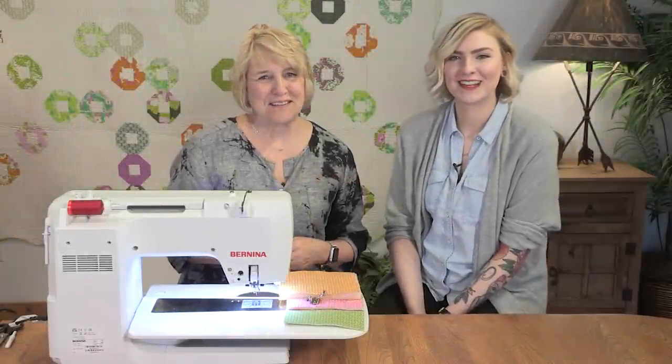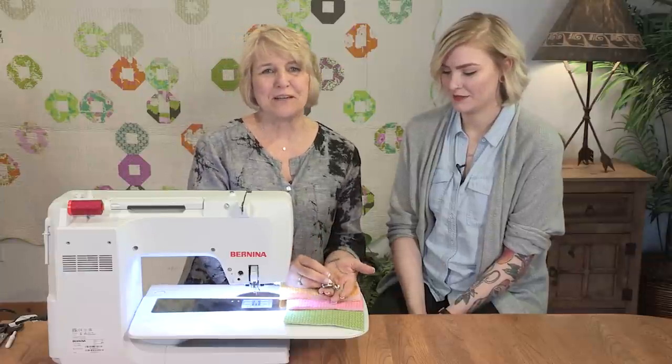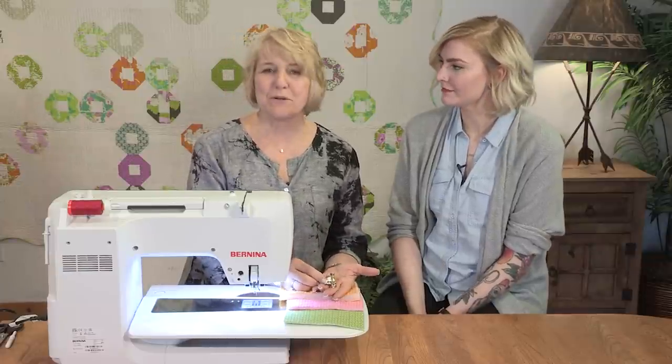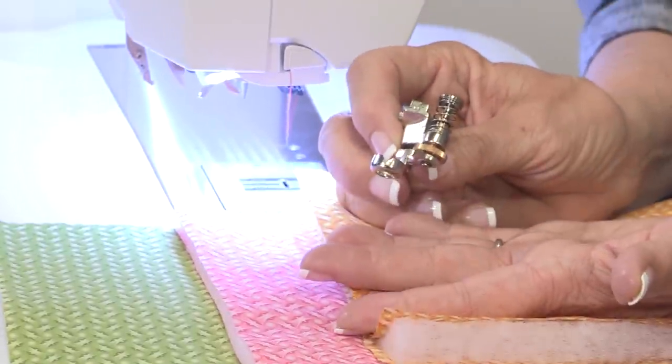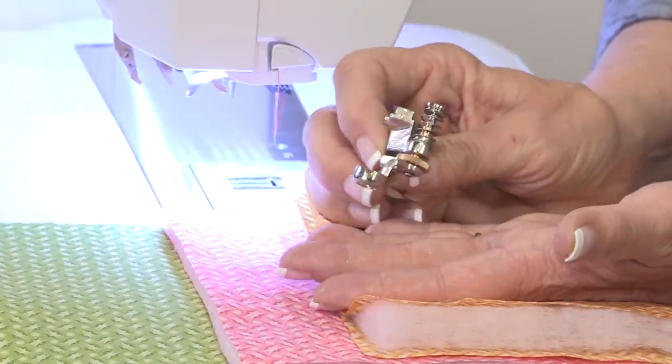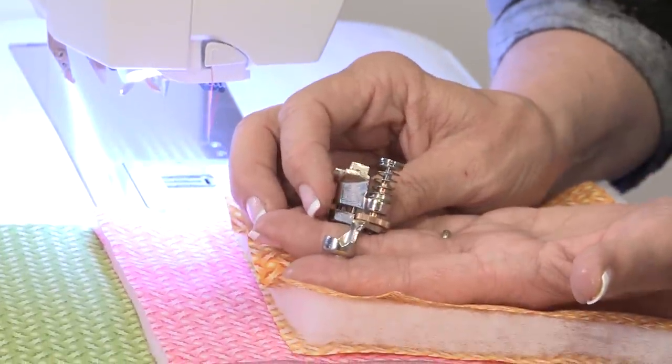Hi, I'm Nina McVeigh. And I'm Haley Grish. And I want to show you our Bernina ruler foot. This is the number 72 adjustable ruler foot, of course designed to do ruler work on the domestic machine, which we know is all the rage. Everybody wants to do ruler work, and this is the perfect foot.